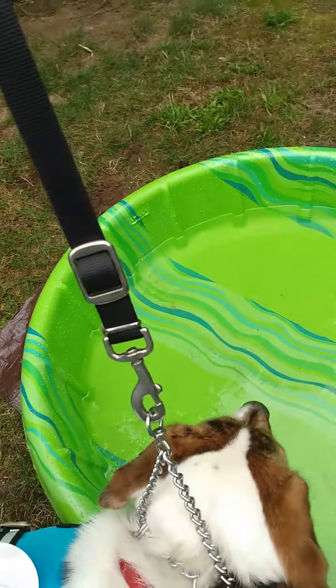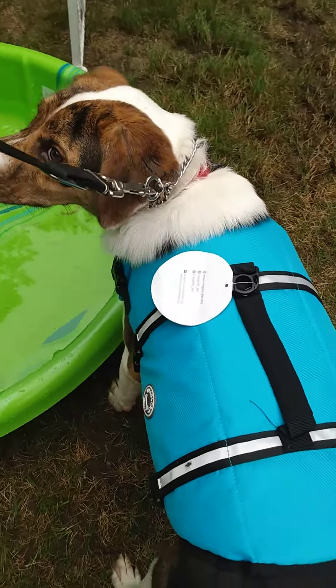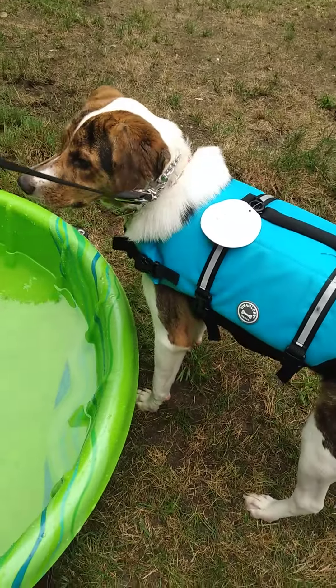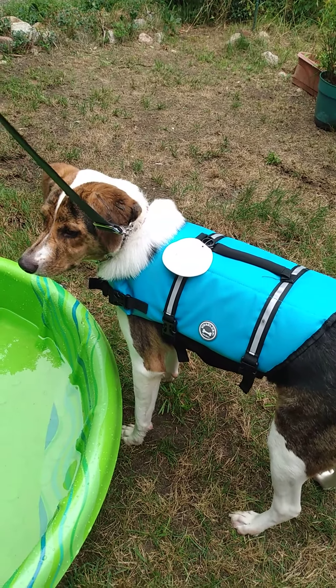He is, you know, he's used to vests and stuff, but this is like a stiff coat.